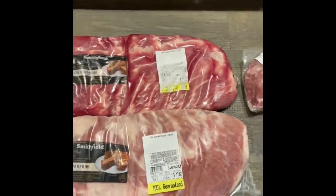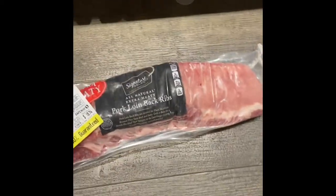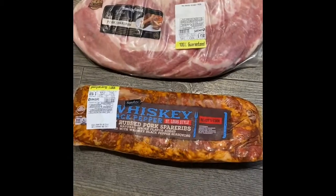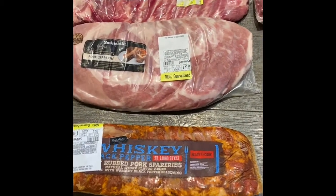These are all spare ribs. Over here these are baby back ribs, and you'll see they're smaller and they're always uniform. We'll make ours uniform just like St. Louis style, but we'll have a couple ways of doing it. But this gives you a good idea.